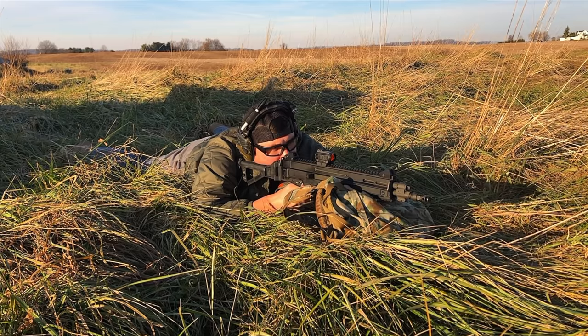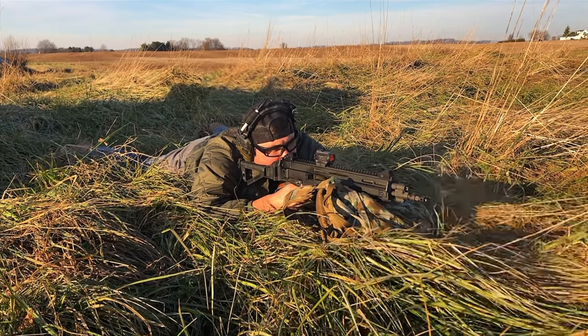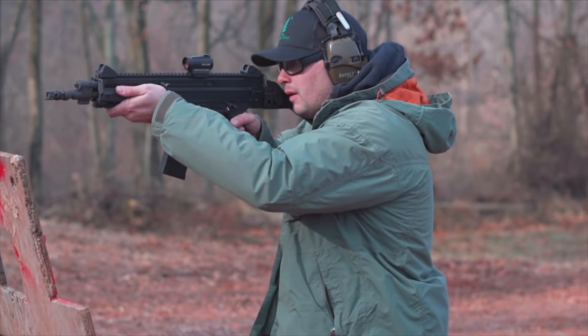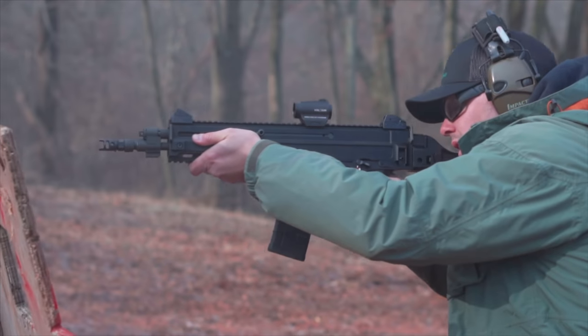Accuracy on the Bren was good enough for government work. I got out to about 225 yards, hitting with regularity on a steel silhouette from T8 Targets. For a standard-issue military gun, I'm not expecting a lot — I don't think it's going to shoot dime-sized groups. I haven't grouped it formally yet, but it was good enough to hit targets out past 200 yards, and I think that's a realistic expectation out of this gun.